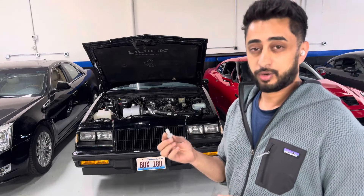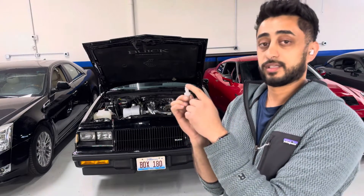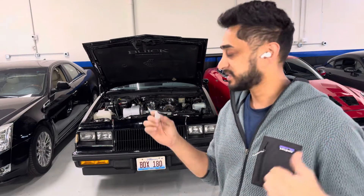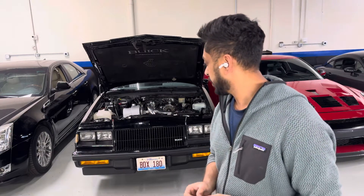Hope that helps you all. I'll put the link to the check valve in the description below. Boost on guys. This car is going to be for sale soon, so keep an eye on it — really clean build.